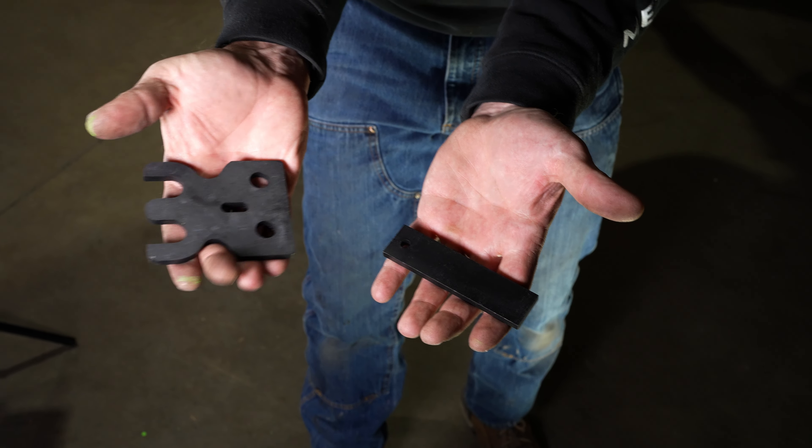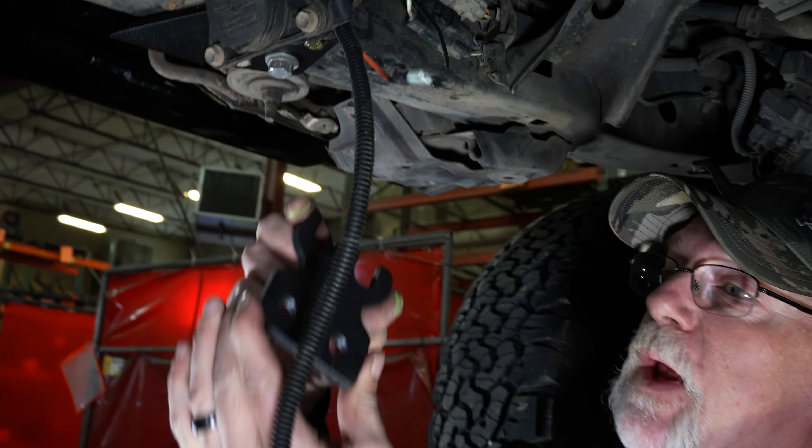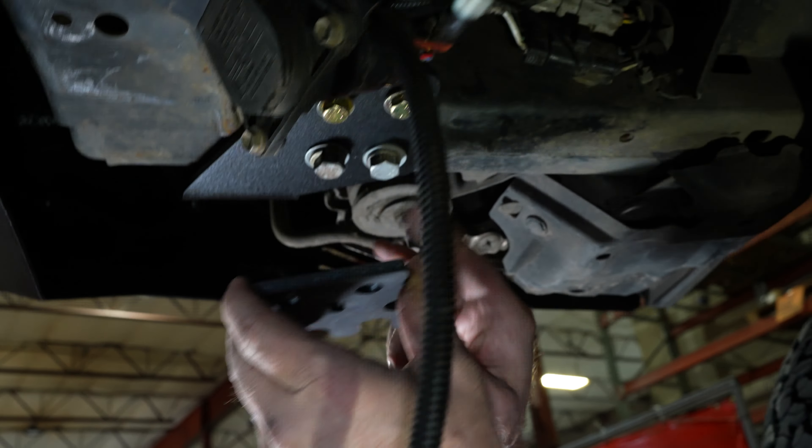We go ahead and put our bumper on our truck. We have a receiver that we're also putting on. I go ahead and put that on — if you don't, it's the same process but minus the receiver. Put your four 12 millimeter bolts in loosely. Don't tighten them down all the way.